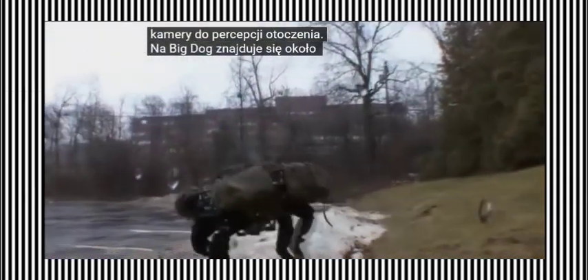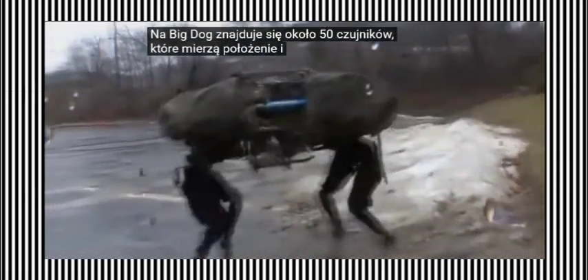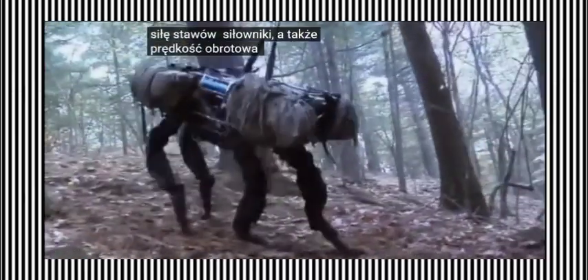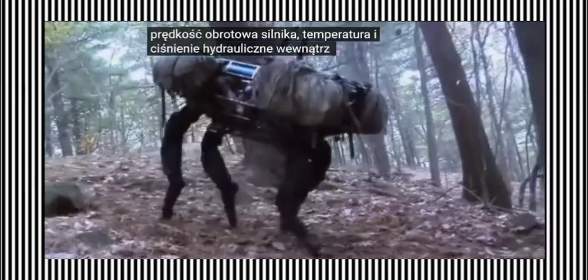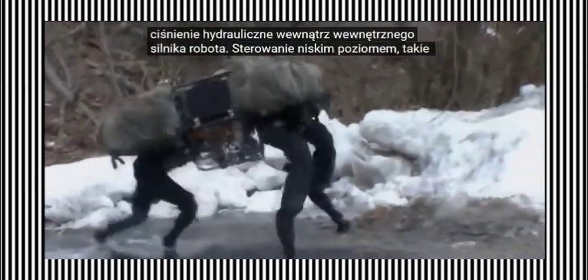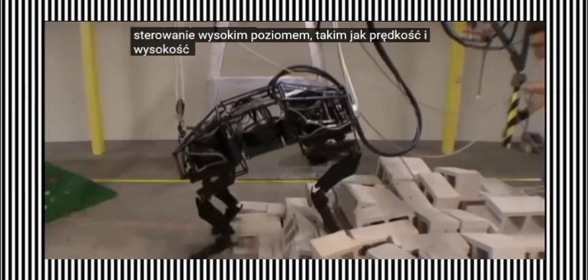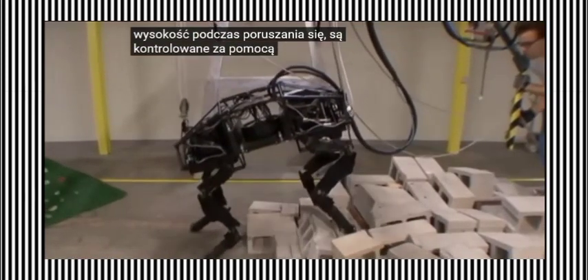Approximately 50 sensors are located on Big Dog. These measure the attitude and acceleration of the body, motion, and force of joint actuators, as well as engine speed, temperature, and hydraulic pressure inside the robot's internal engine. Low-level control, such as position and force of the joints, and high-level control, such as velocity and altitude during locomotion, are both controlled through the onboard computer.